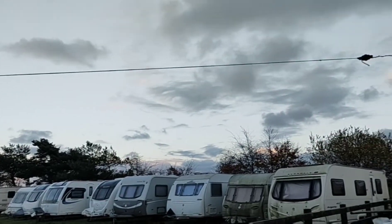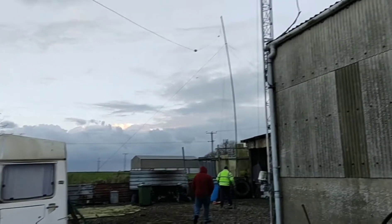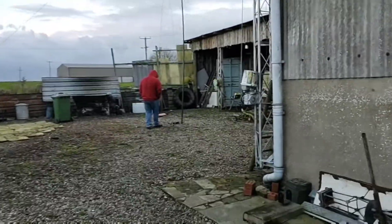So we've got it tied off. It's not as high as it should be, but we should get a reading off it now, just to see where the traps are.